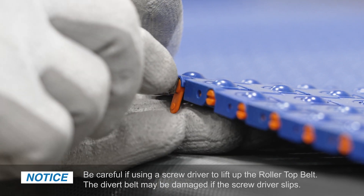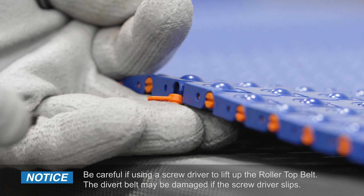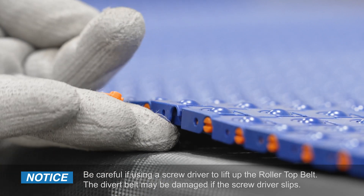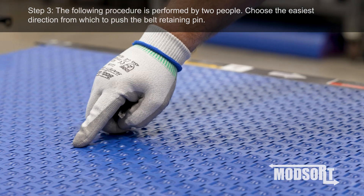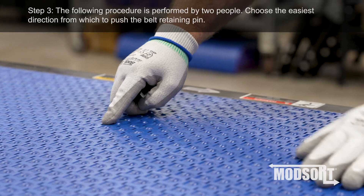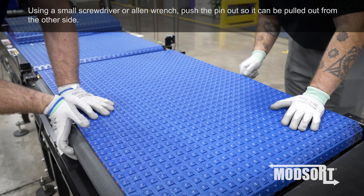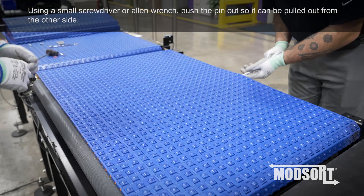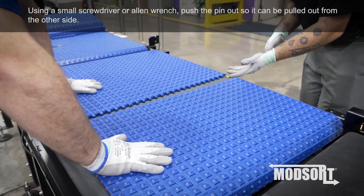Be careful if using a screwdriver to lift up the roller top belt. The divert belt may be damaged if the screwdriver slips. Step 3: The following procedure is performed by two people. Choose the easiest direction from which to push the belt retaining pin. Using a small screwdriver or an Allen wrench, push the pin out so it can be pulled out from the other side.